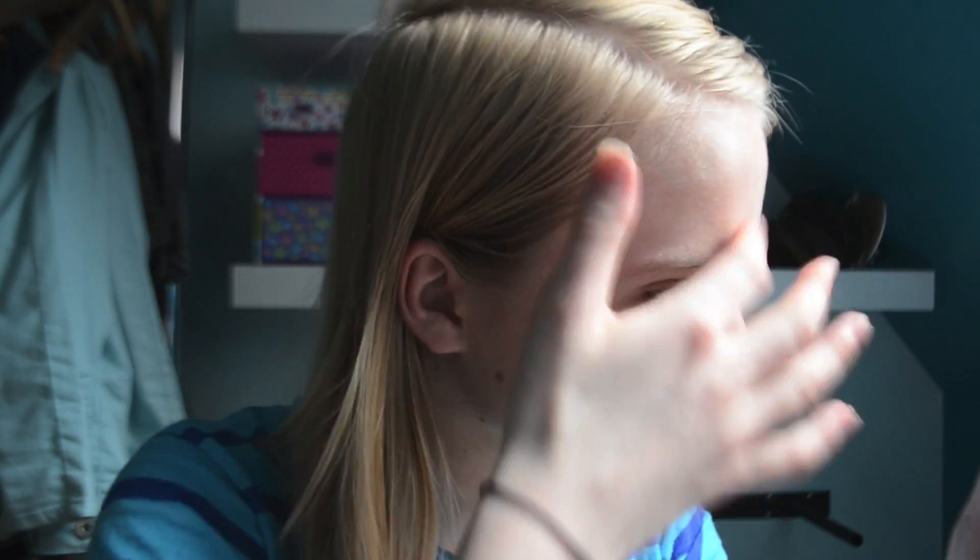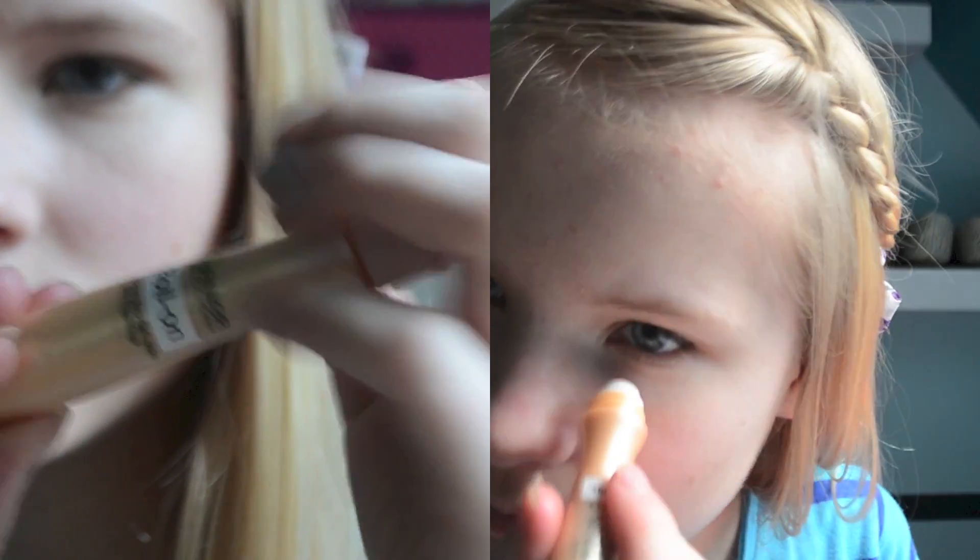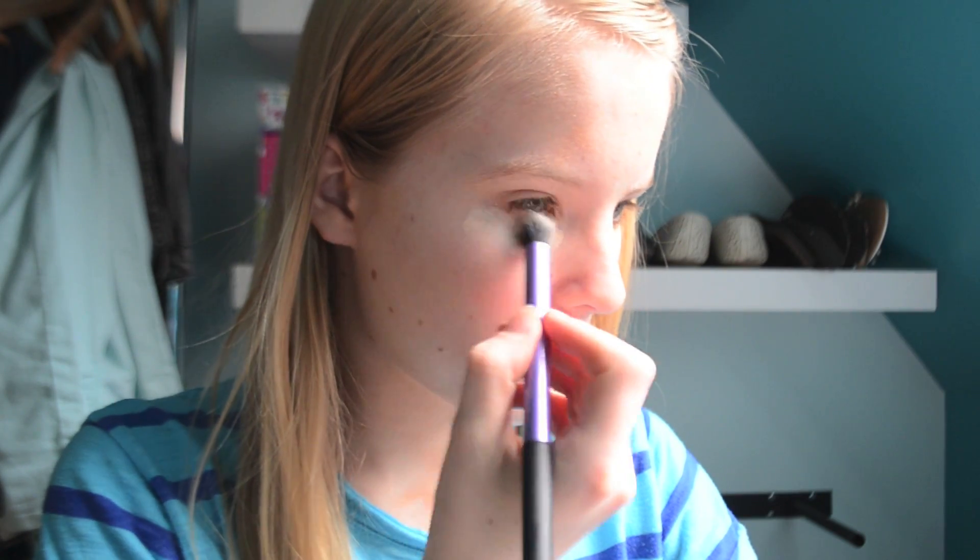Once I've blended in the foundation, I'm now going to apply a little bit of the Garnier Eye Roll-On and blend that in with a brush.